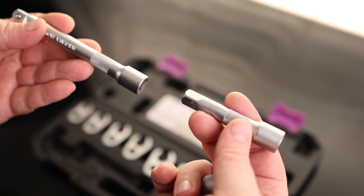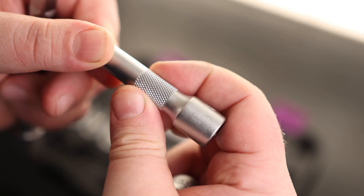Our extensions are a five inch and a three inch, and I really like that they got this knurled grip on there so you can grab that and spin it by hand if you need to. Everything locks together nicely, so that's great.